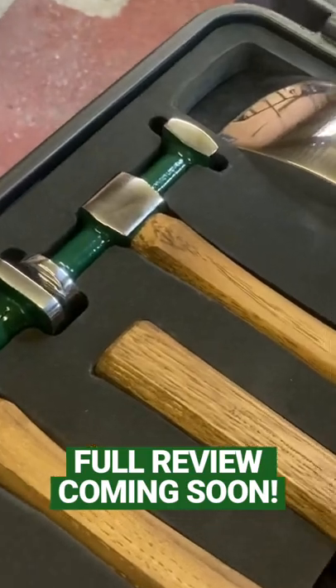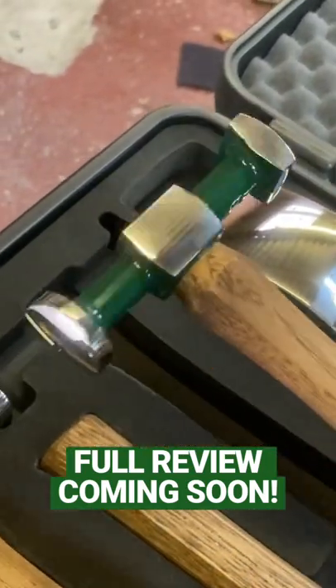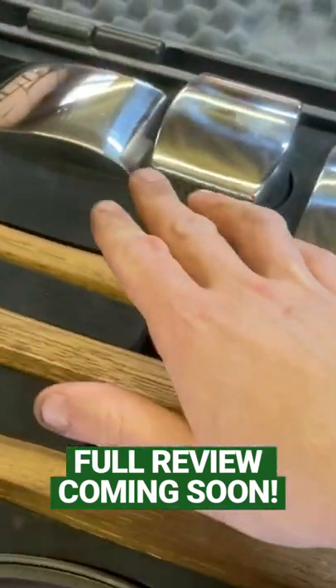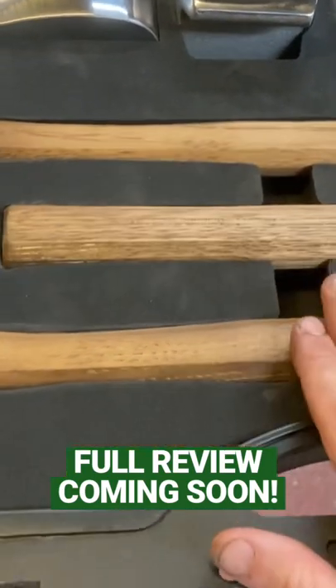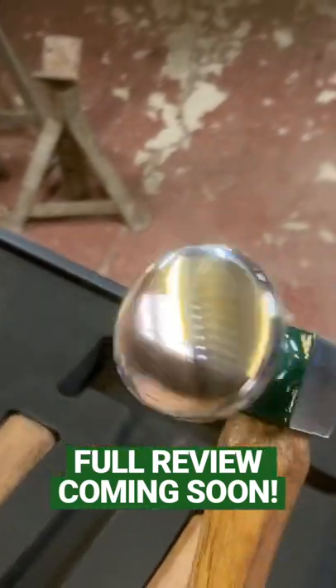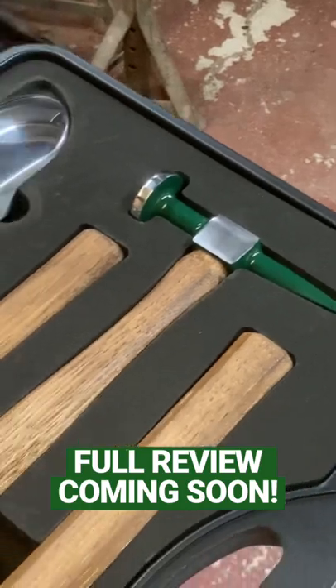We've made it even better — we've added a nice curve on the faces and got rid of the shrinking hammer. We've mirror-finished all the dollies and all the hammers, stained the handles just like the Snap-on ones to a dark oak, and then mirror-finished all the faces. We put a huge amount of time and effort into this so one lucky owner can enjoy it.